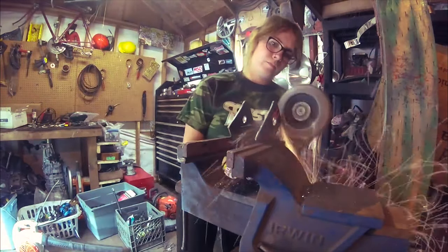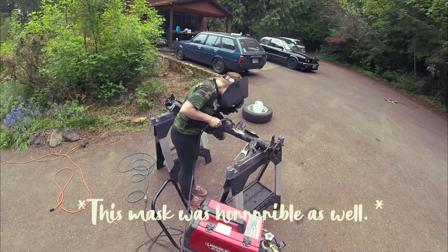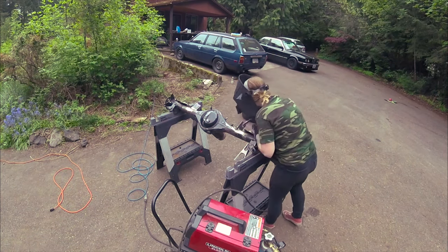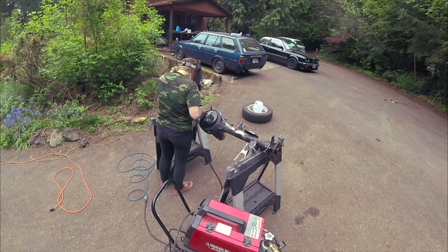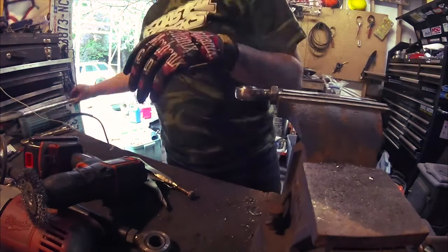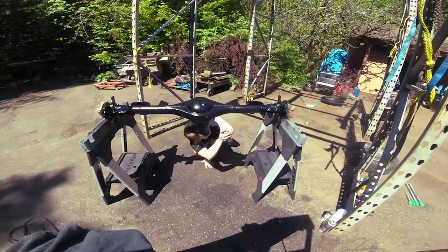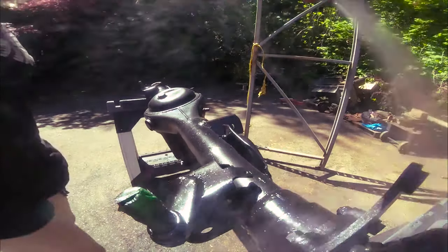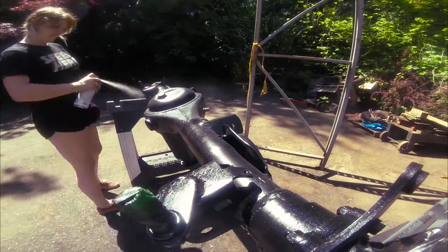I started welding my mounts onto the rear end, but honestly I hated my welds — I didn't want them looking anything like what the previous owner left behind. So I gave up and said, 'Tyler, please do your nice welds.' While he did that, I made the four-links pretty again. I glittered the hell out of that rear end and I'm so stoked. There is so much sparkle on it — it fills me with joy. I'll probably sparkle way more stuff in the future.